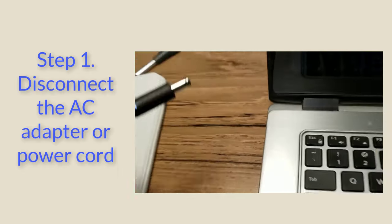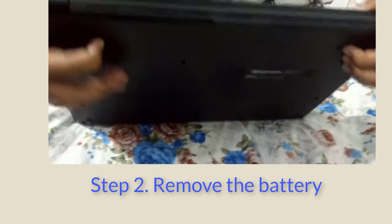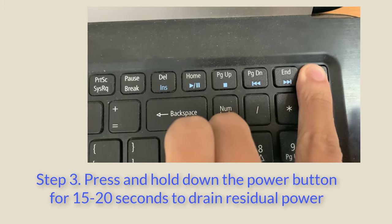Step 1: Disconnect the AC adapter or power cord. Step 2: Remove the battery. Step 3: Press and hold down the power button for 15–20 seconds to drain residual power.